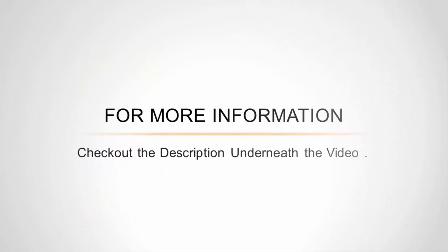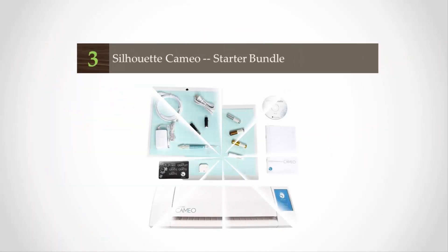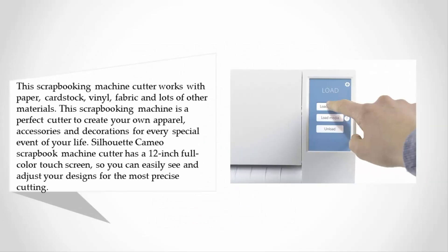Halfway through our list at number three, this scrapbooking machine cutter works with paper, cardstock, vinyl, fabric, and lots of other materials. This scrapbooking machine is a perfect cutter to create your own apparel, accessories, and decorations for every special event. The Silhouette Cameo scrapbook machine cutter has a 12-inch full color touch screen so you can easily see and adjust your designs for the most precise cutting.